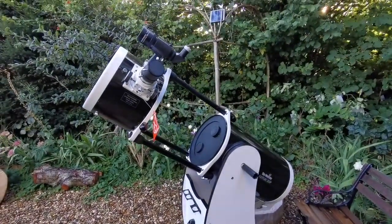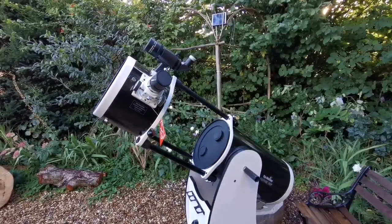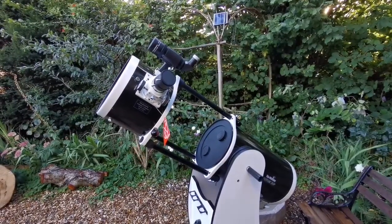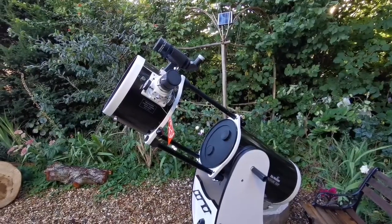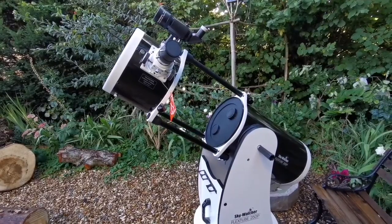That height means I can stand or sit depending on what I'm observing. I can stand when observing objects near the zenith, and when objects like the moon and planets are at an angle I can sit and just observe. So it really fits my use case well.